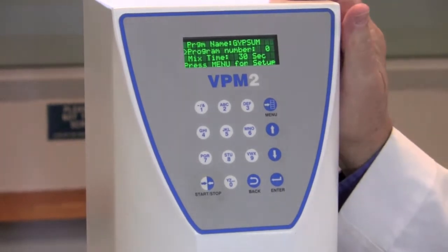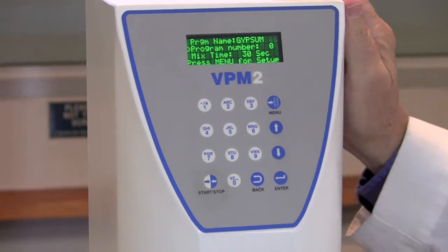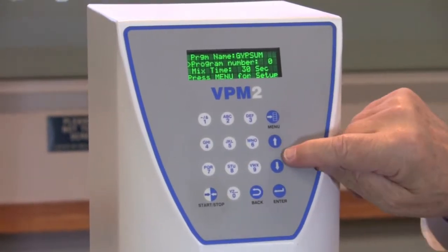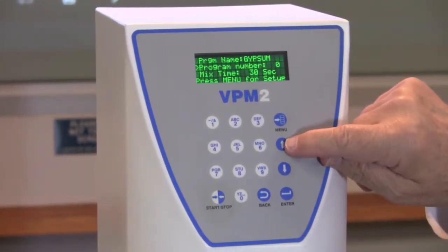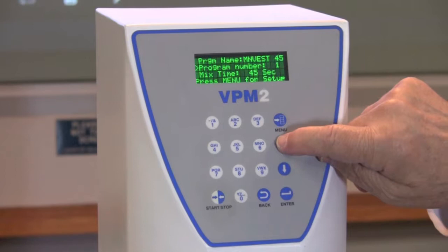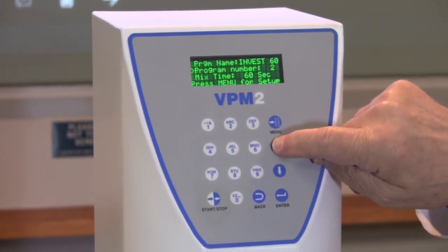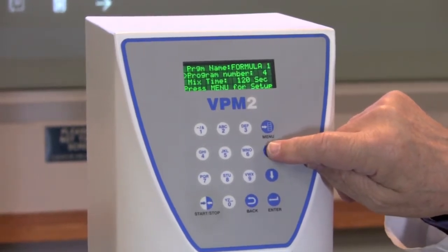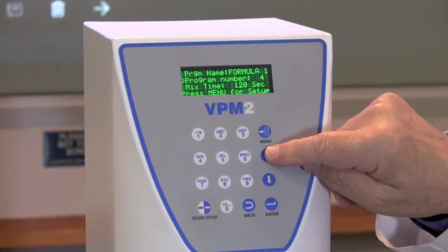When the VPM2 comes to you from the factory, there will be five pre-programmed programs for you to select from. The first one is Gypsum. Using the up or down arrows, you can step to the next program: investment for 45 seconds, investment for 60 seconds, investment for 90 seconds, and the Formula One program for 120 seconds.